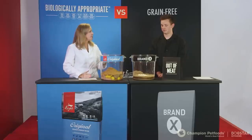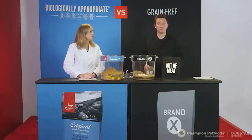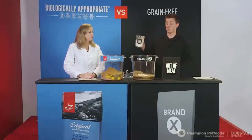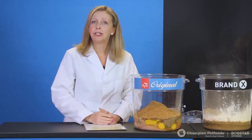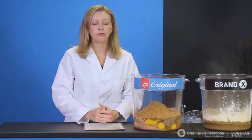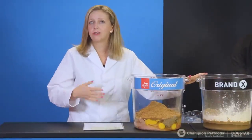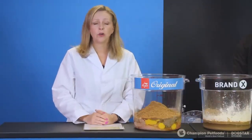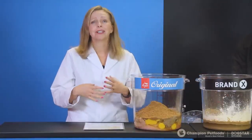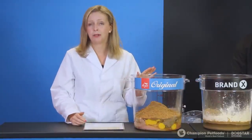Brand X has a lot less meat, so in order to boost the protein levels, Dawson needs to add three cups of pea protein. This is fairly common in grain-free foods at pet specialty stores. The problem: first, dogs and cats are meat eaters — they're not meant to eat plant protein, which is less digestible and less usable. Second, pea protein is missing a lot of essential amino acids. The best source of protein for dogs and cats should be coming from meat.